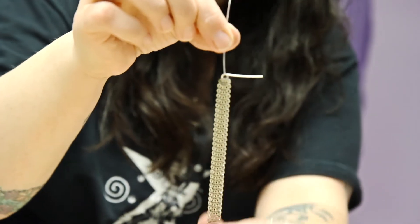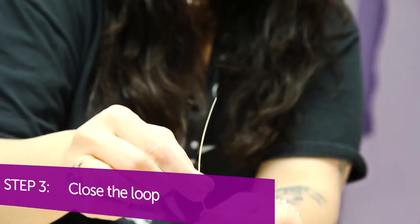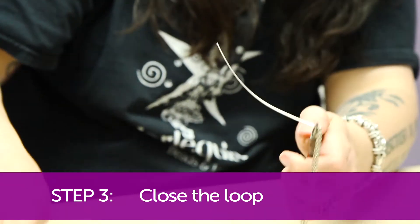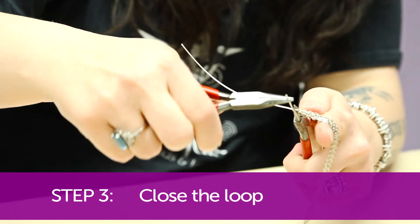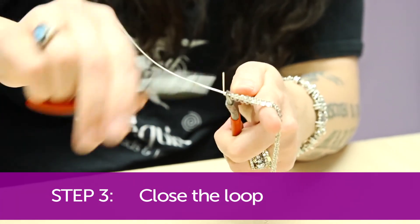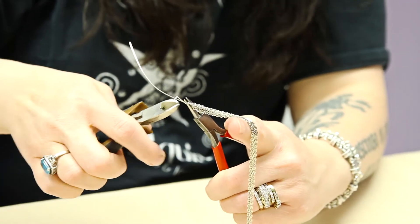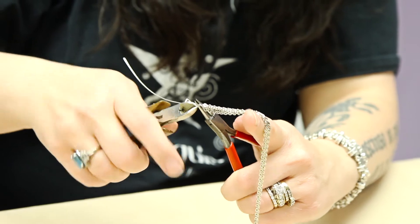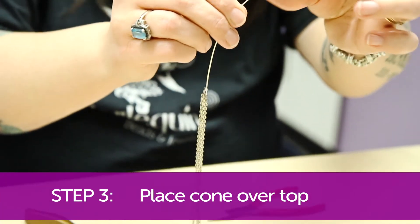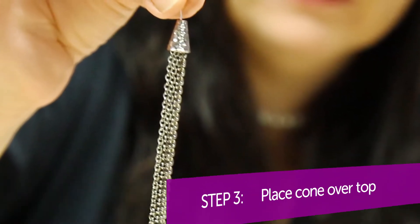Now that I've fed all the pieces of chain onto my wire twisted loop, I'm going to close my loop off by coiling around, and I'm going to put my cone on. See how cool that is? The cone just covers all that up.